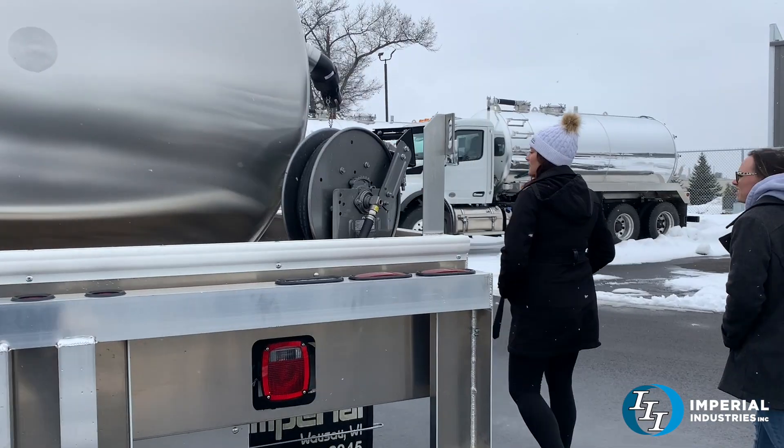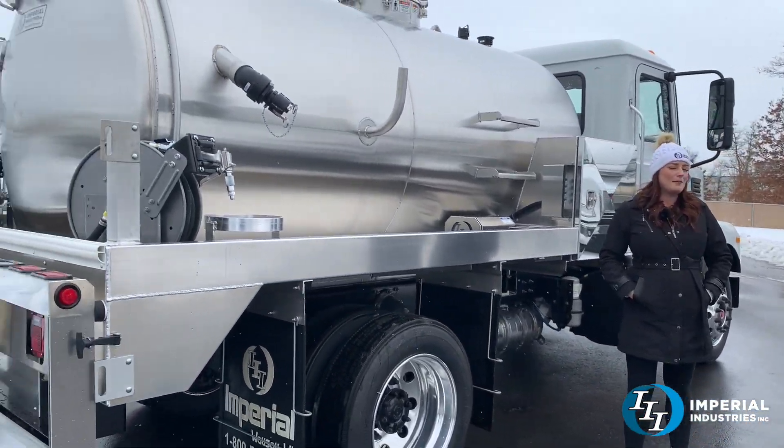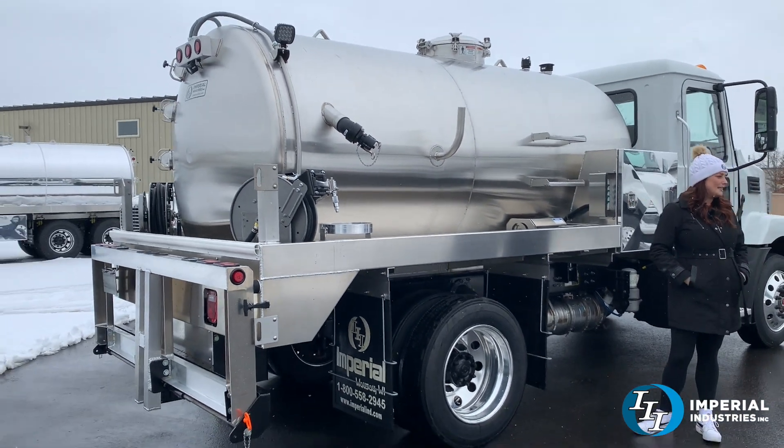Do you know if they see this on your CDL? It depends on your state — you'd have to look up the local regulations. I believe in most states it is.